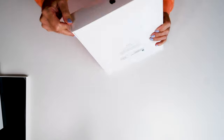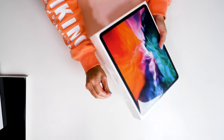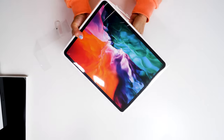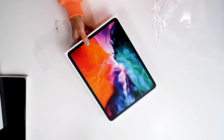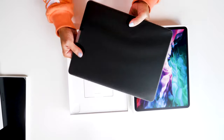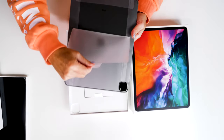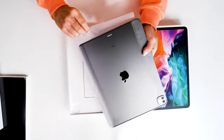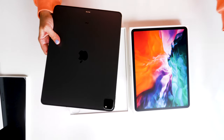This is so exciting! Let's open this up. Here it is — the brand new 2020 iPad Pro. I decided to go for the 12.9 inch, 512 gigabyte version again, cellular as well, which is the same configuration as my 2018 iPad.